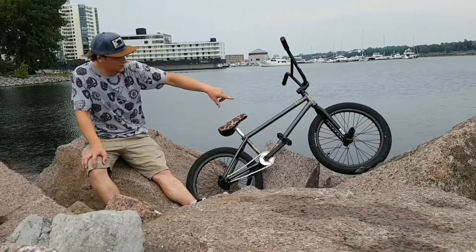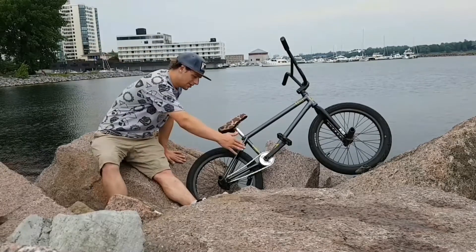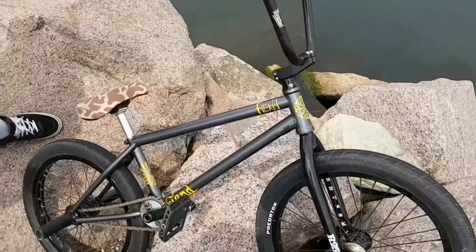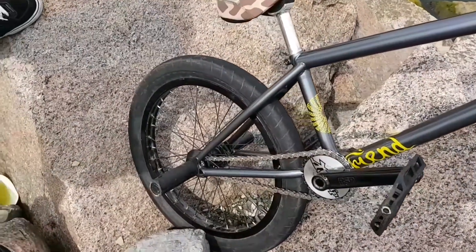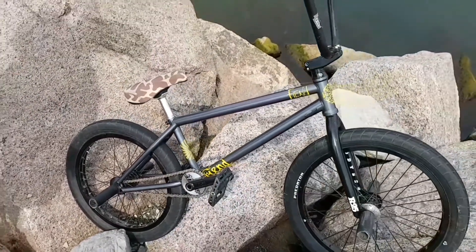Got Bruno Hoffman's Predator tires, front and back, 2.3. The most important thing here — I got a fresh Bean Baronette frame, 20.75. Got this tiny 12.7 back end. It takes a little getting used to for sure, but it's pretty sick.